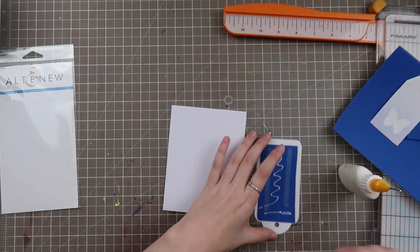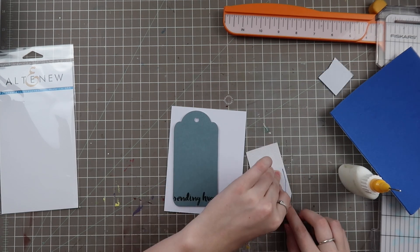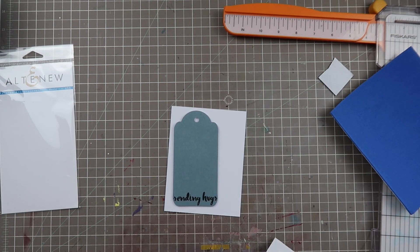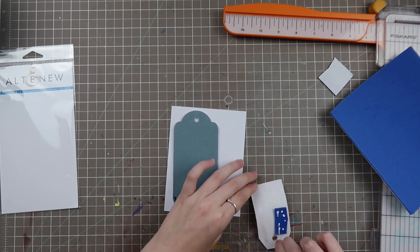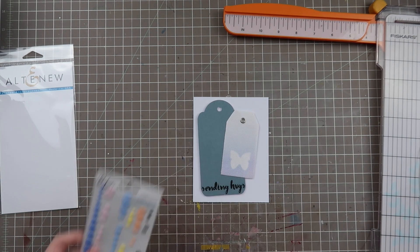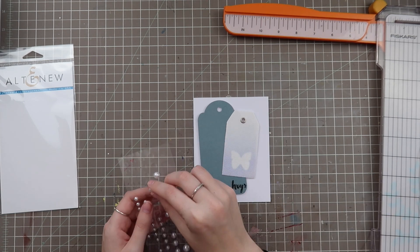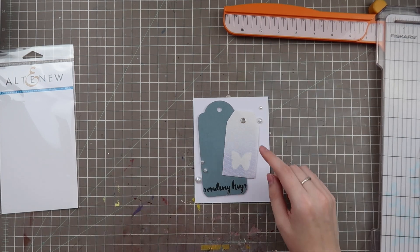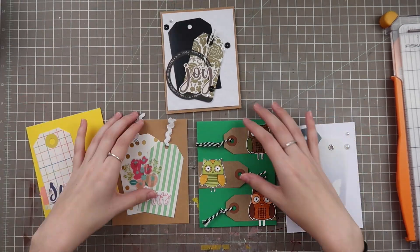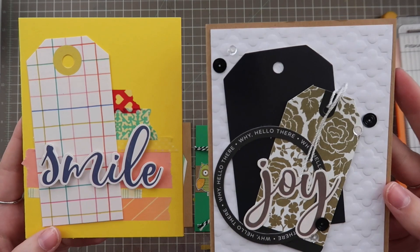I put everything on foam adhesive for this card and really like how it turned out — very simple, works for a multitude of occasions. This last tag is a linen tag with sort of a burlap texture, so I use a lot of adhesive to make sure it sticks. To dress it up I go in with some cream colored pearls, which add a lot of interest without too much bulk. I made all five cards in less than an hour, so if you have tags, this is a great starting point.